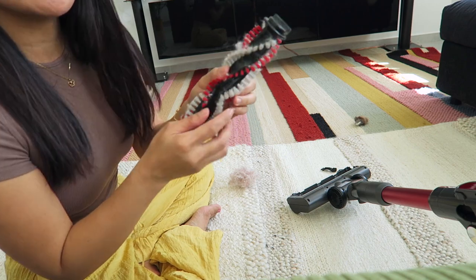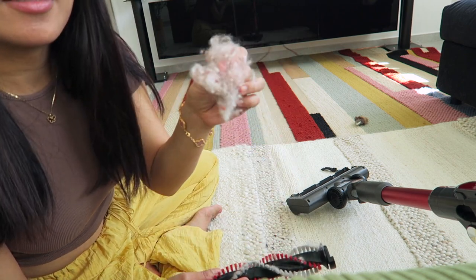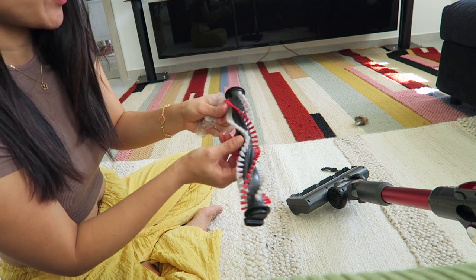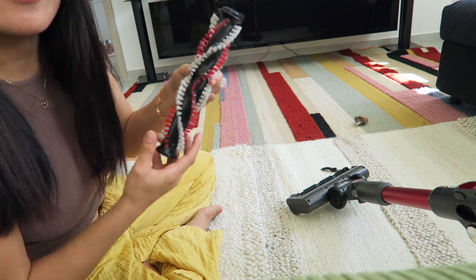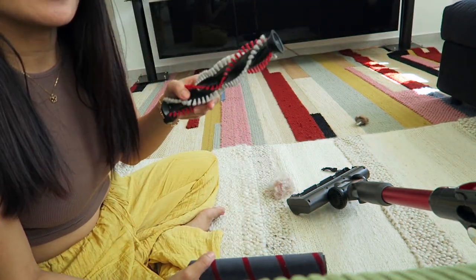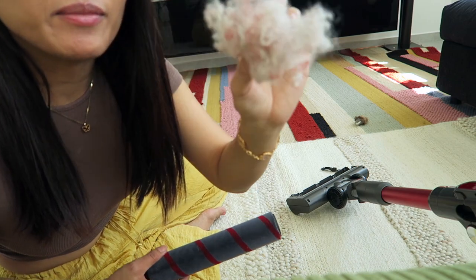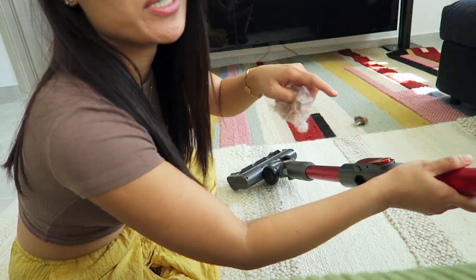I'm removing the dirt that was stuck in here from the carpet, and this is what I collected — amazing, oh my gosh! You see the hair — I'm sure that's my hair. So yeah I have to clean it. This is what I got from the carpet. I'm gonna change the brush now into the one for the floor because I'm gonna clean the floor as well. This is what I got from the brush, plus the one inside — a lot.